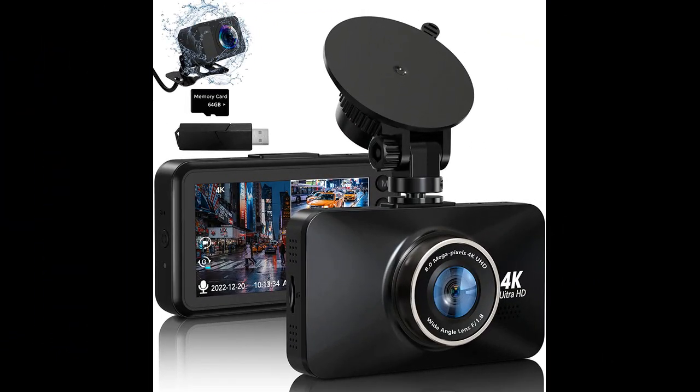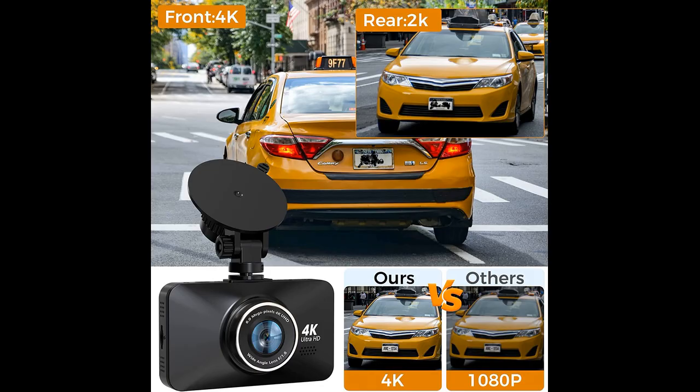In this video, I will be discussing the Hubenfly 4K UHD front 4K and rear 2K dual dash camera. The Hubenfly 4K UHD front 4K and rear 2K dual dash camera is a great value for the price, as per the reviews. It includes all the necessary cables, a 64GB memory card, and a tiny rear camera.